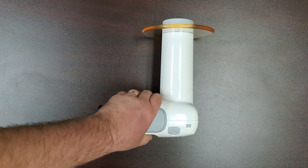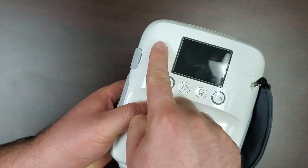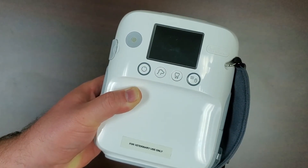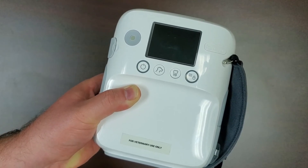On the back of the unit, you will find the display screen. You will also find the trackball, power, size, position, and menu buttons. Please note that many of these buttons can be context sensitive and control different functions within the menus.